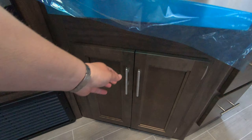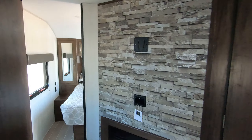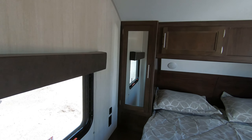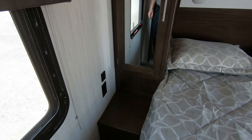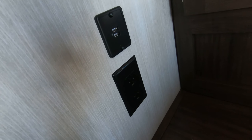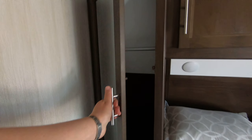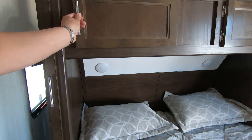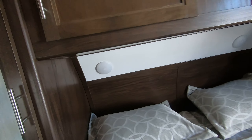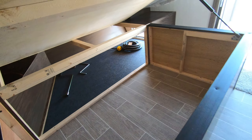Down below the sink you have a little bit more storage. Then we leave your living space and go into the bedroom. On both sides of this bed you can walk around it, and on both sides we have hookups for 110 outlet and phone hookups. There are nice big wardrobes on both sides, cabinets on both sides, and a couple of reading lights up here. You also have storage under the bed that leads to your outside storage.